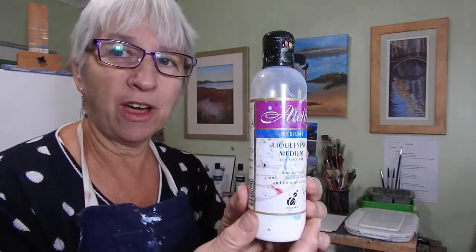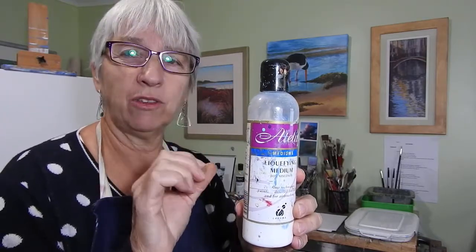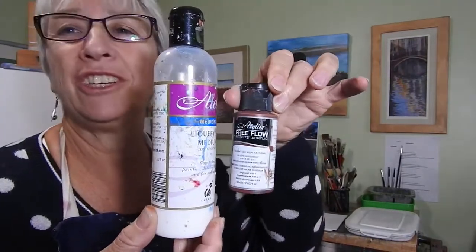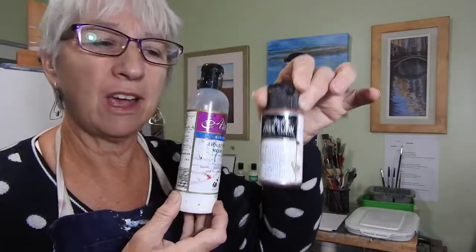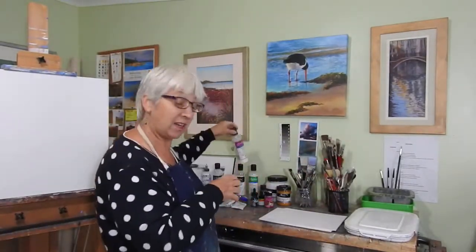This one's a liquefying medium — it makes your paint much thinner and easier to move around. It basically turns it into a free-flow acrylic. I don't use this very much, only if I don't have a paint in the free-flow form, but it is very handy for thinning out paints.